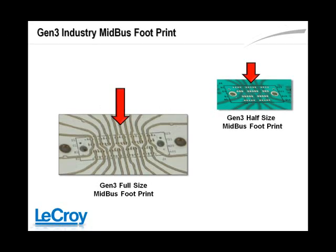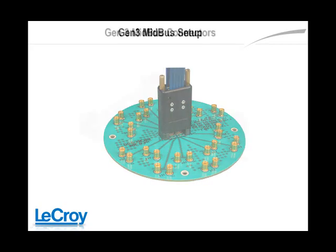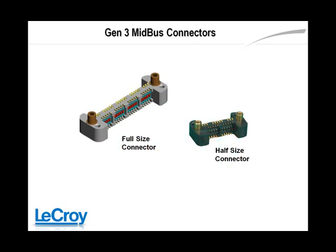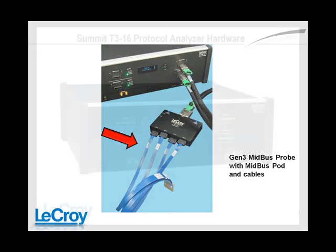The MidBus probe connection type is used where there is no standard PCI Express connector available on the system to be probed. An industry circuit footprint is laid out on the test board in advance, and a PCI Express MidBus connector is mounted onto the test board. The MidBus probe can then be mounted onto this connector for bus captures, and is offered in full and half sizes to support BY-1, BY-4, BY-8, and BY-16 at all PCI Express speeds. Probes are then connected to the MidBus pod and then to the protocol analyzer.